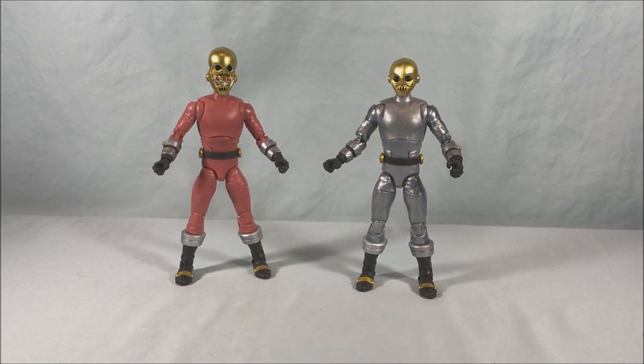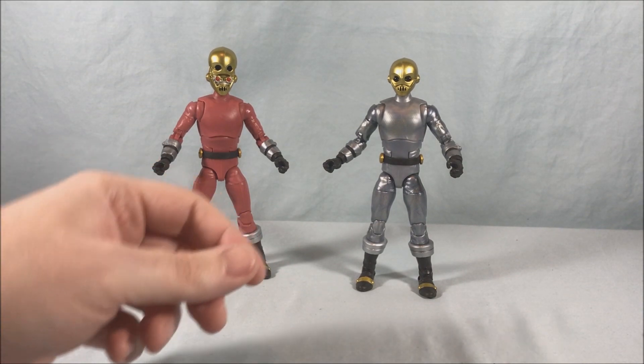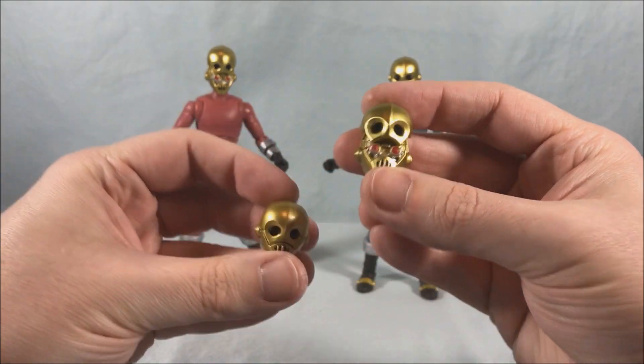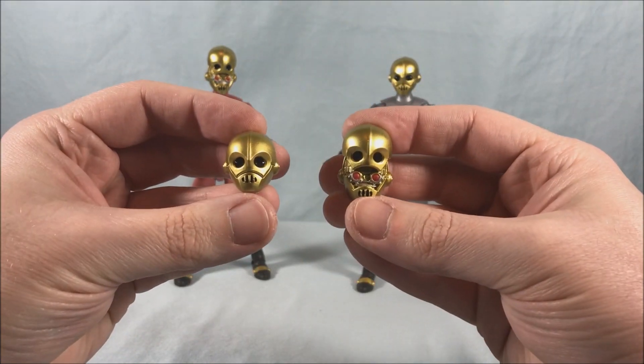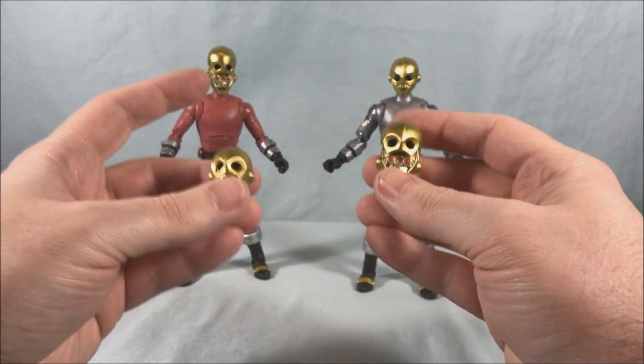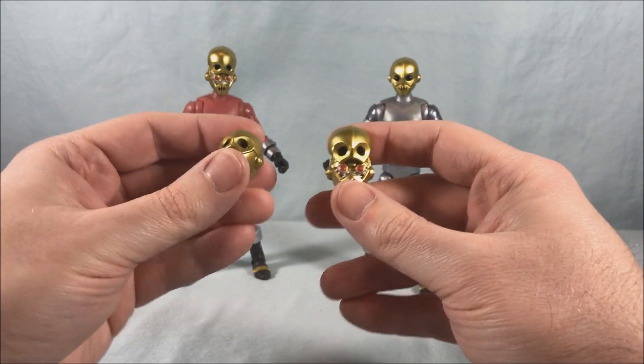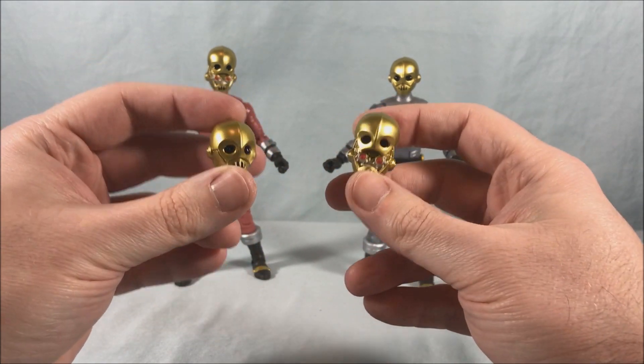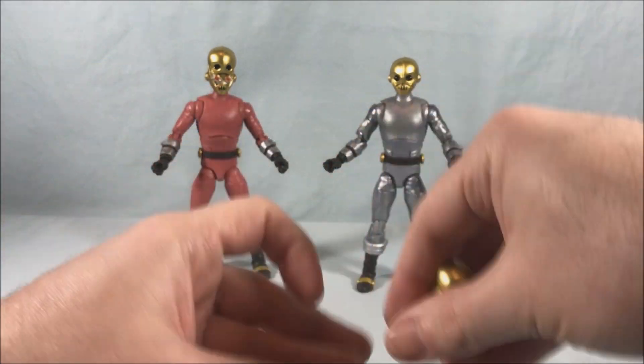Two really excellent figures. Now let's get into all the accessories because this pack comes with a lot. Starting with those heads — you have two closed heads and two open heads, so you can have both with the open head, both with the closed, whatever you prefer. I was afraid they'd only give one of each, but I'm glad you get four heads total.